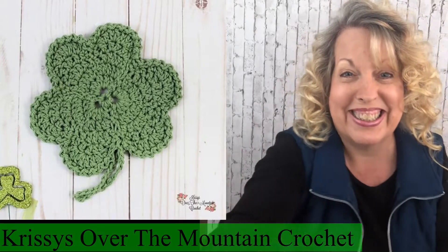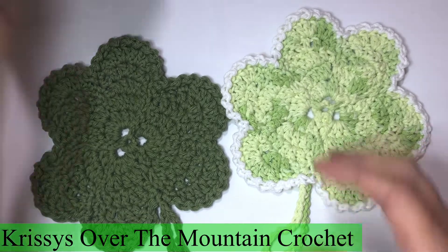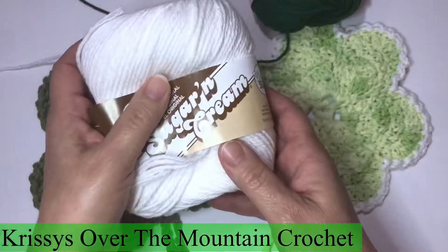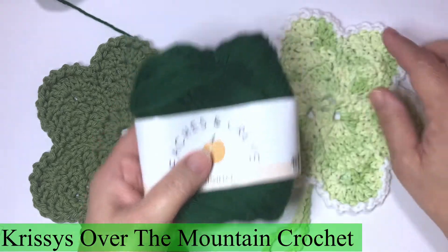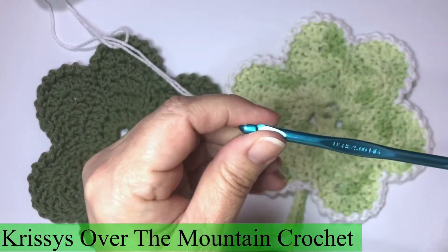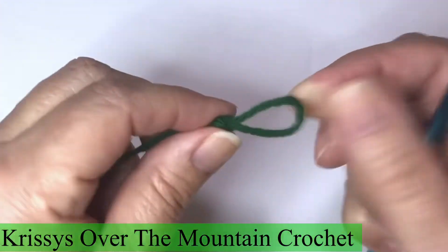Let's get started. To make these adorable dishcloths you need dishcloth yarn. It's very easy to come by. I'll be using a combination of two different brands: Peaches and Cream and Sugar and Cream. I will be making a dishcloth in dark green and then putting a white ripple edge on it. I'll be using an H-crochet hook. A stitch marker will benefit you in this project.